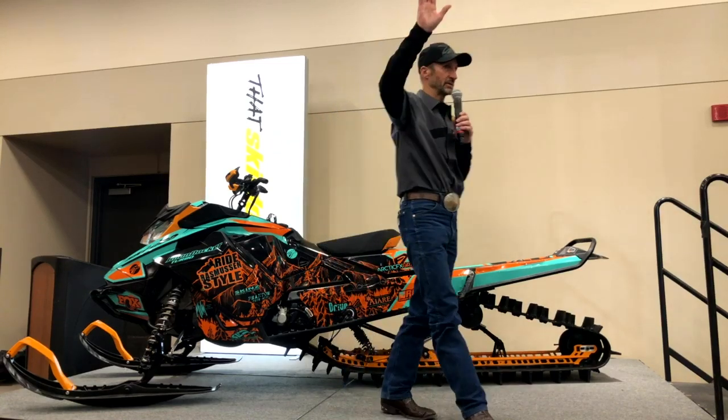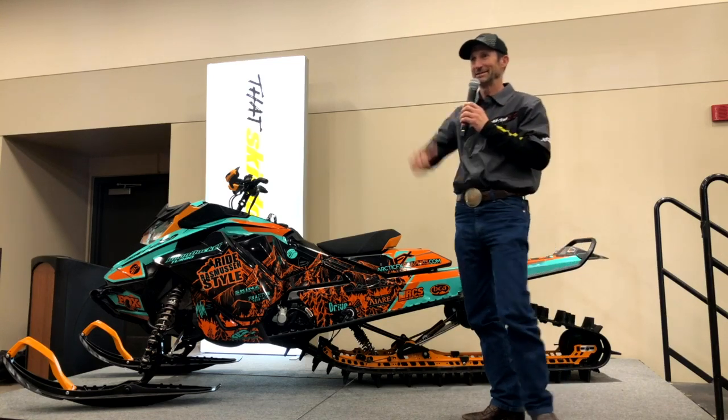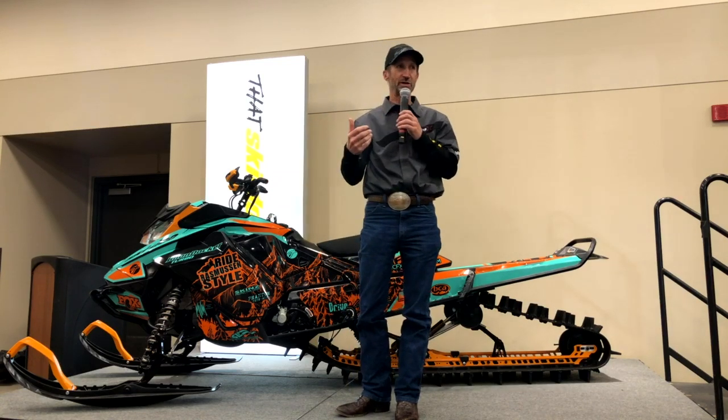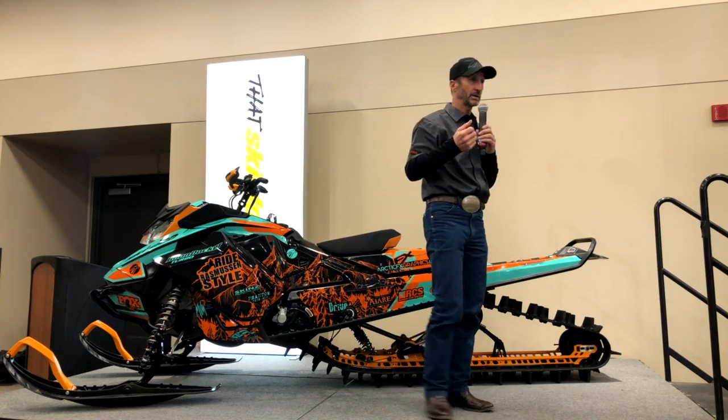It's all in the interest of giving me more control in backcountry technical terrain. Who likes to ride technical stuff — trees, deep snow? You're all my riding buddies. So with my setup, it's easier to balance your sled. It's easier to maintain control.